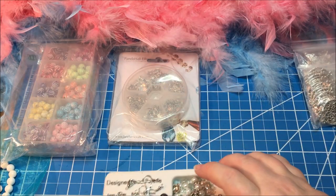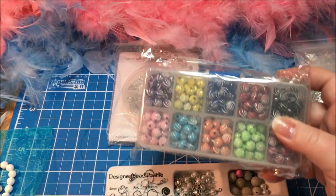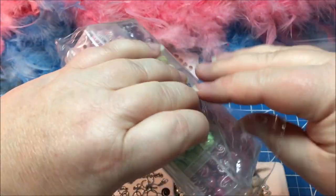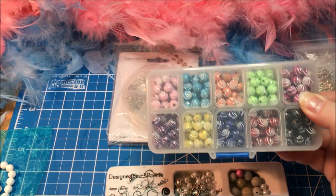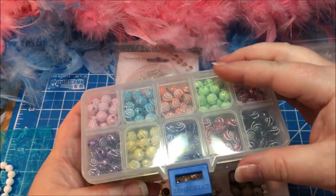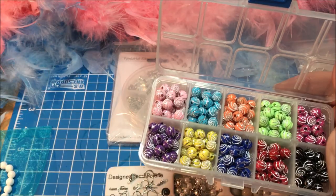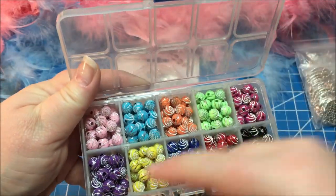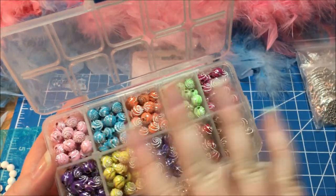Let's go ahead and open up our package of beads. These beads are really cool because they have a metallic look to them and they're very bright and colorful. An added benefit is that they all come in this cool little case. These beads are an eight millimeter size. They come in ten different colors and you get 30 in each color, so they're very nice and bright.